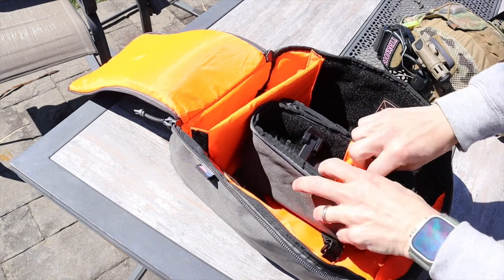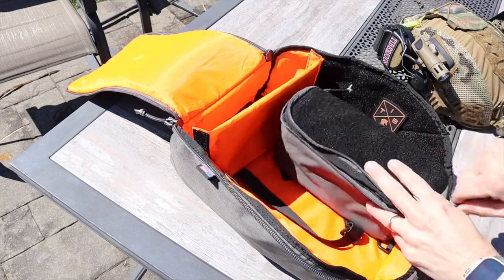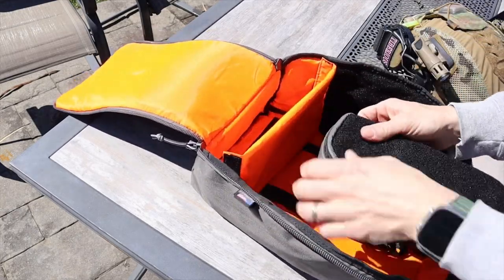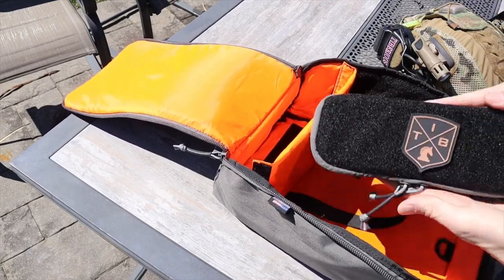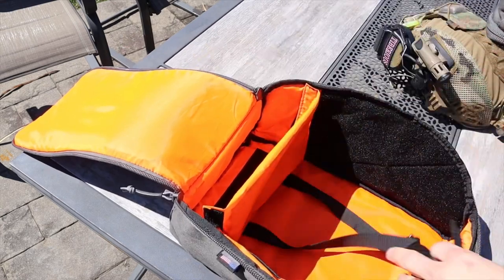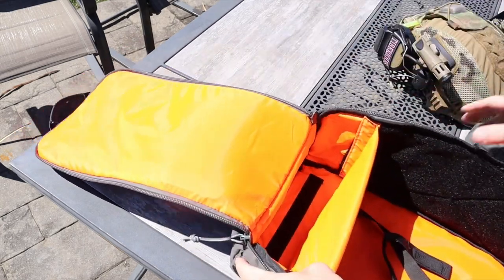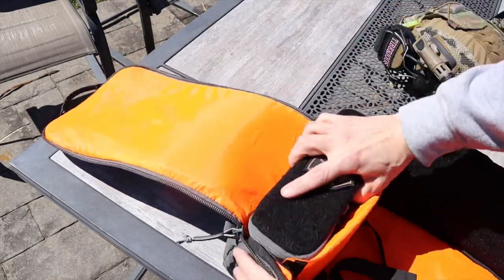If you want to put your night vision and the mount in there it gives you plenty of room to do so. Not only is there hook-and-loop velcro on the outside of the night vision case for cool patches, but also on the bottom of the case — and at the bottom of the bag is also velcro. That way when you open the bag your very expensive night vision doesn't go flying, break, and cause you to cry.